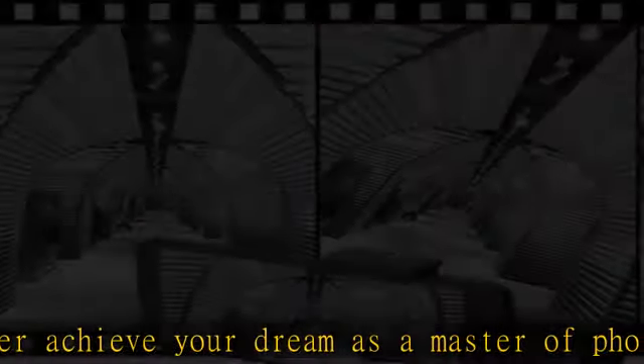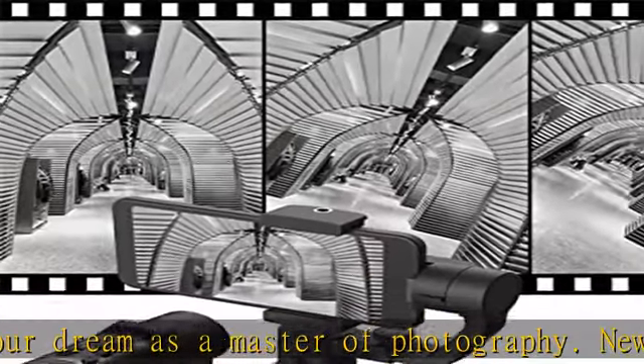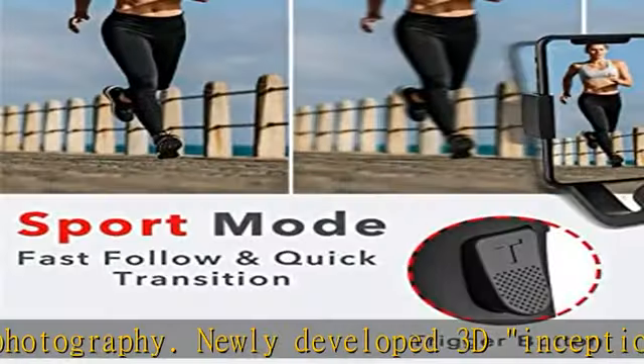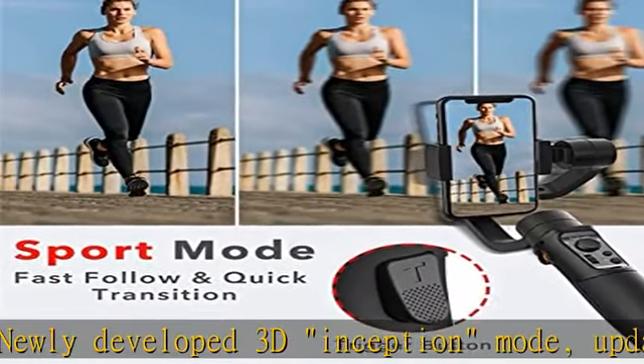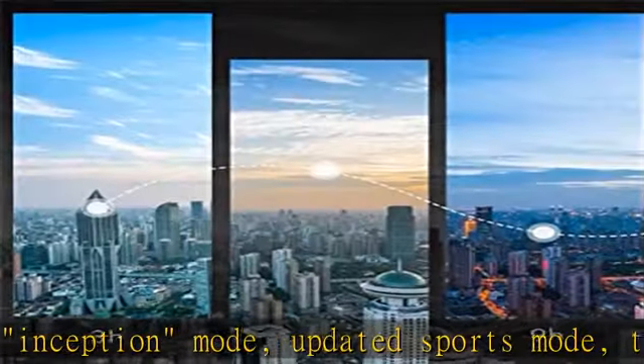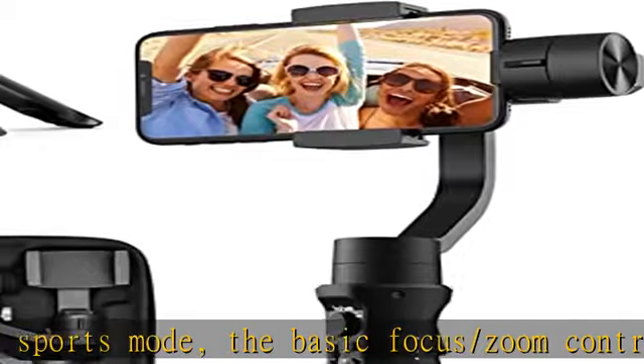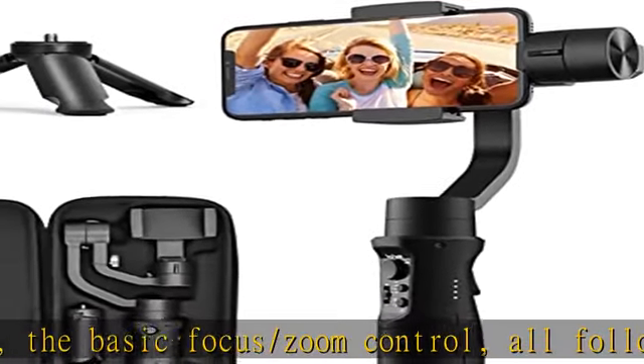Compatible with accessories such as a tripod or a video light. Never blur any moment — it allows you to shoot incredibly stable and smooth shots in multi-scene. The revolutionary anti-shake technology and compact, lightweight body make it easy to achieve stability by vertically rotating your phone 360 degrees spontaneously.